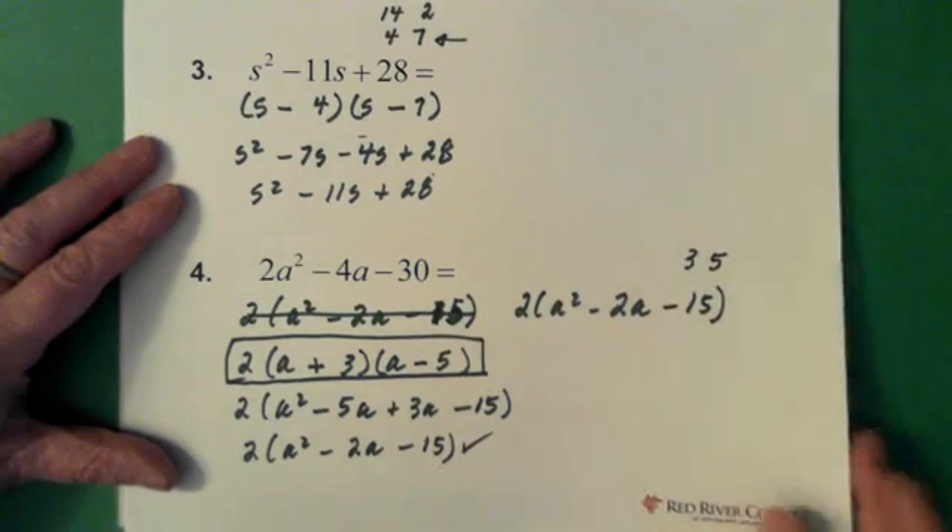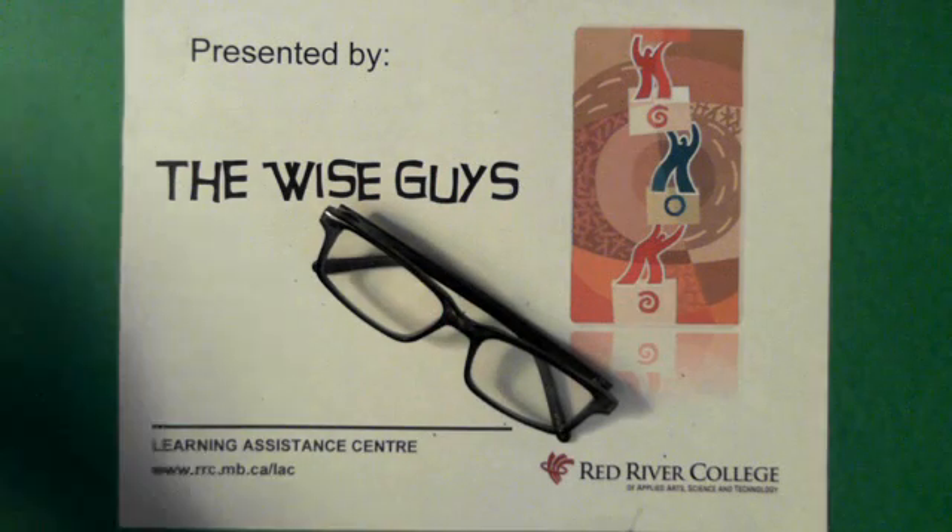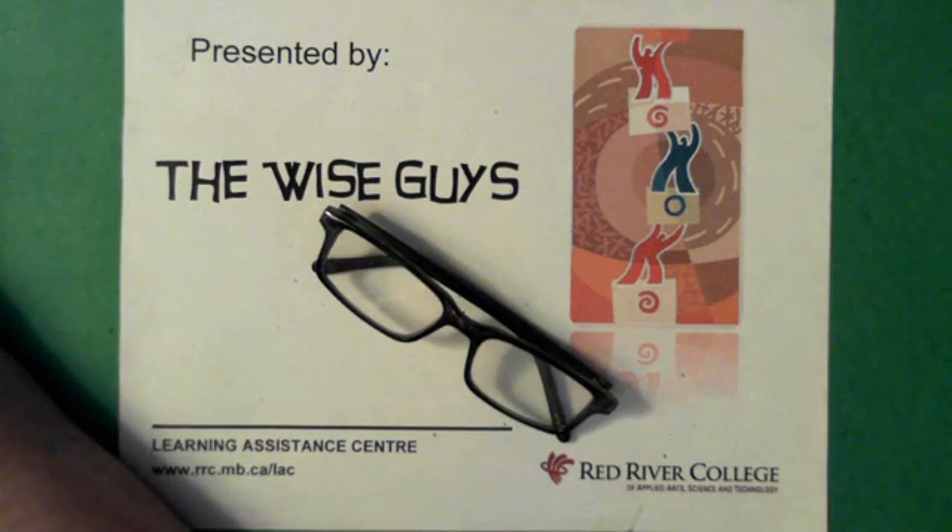Alright, and there's factoring trinomials. That was brought to you by Wise Guys. I hope you have a good day — take care of yourself.